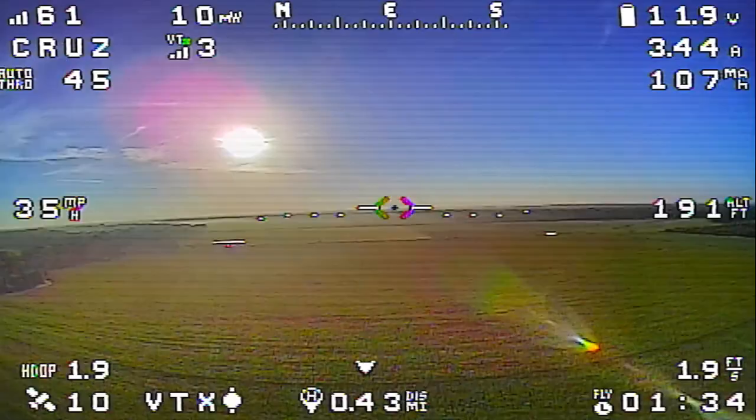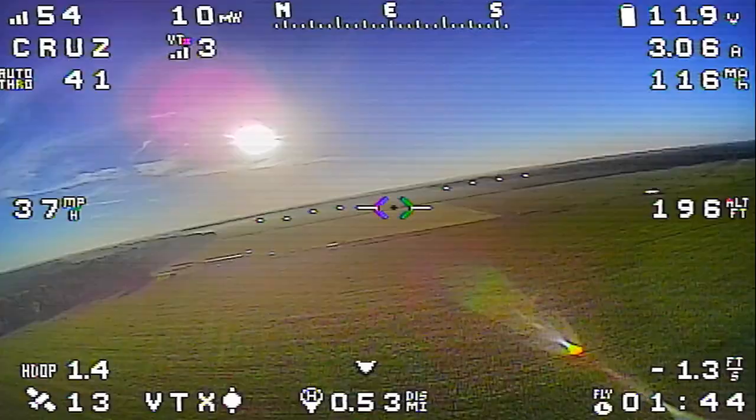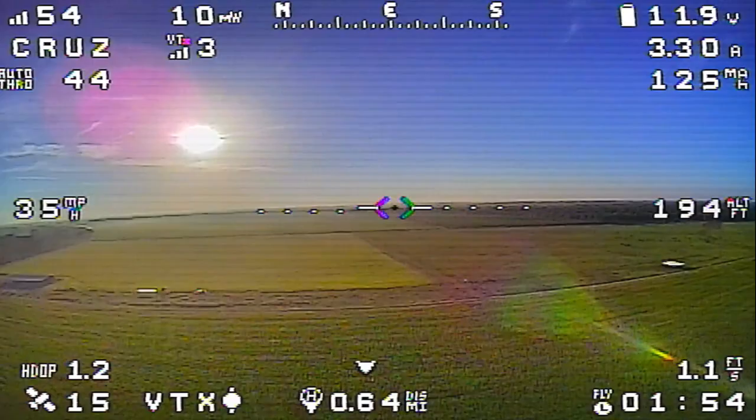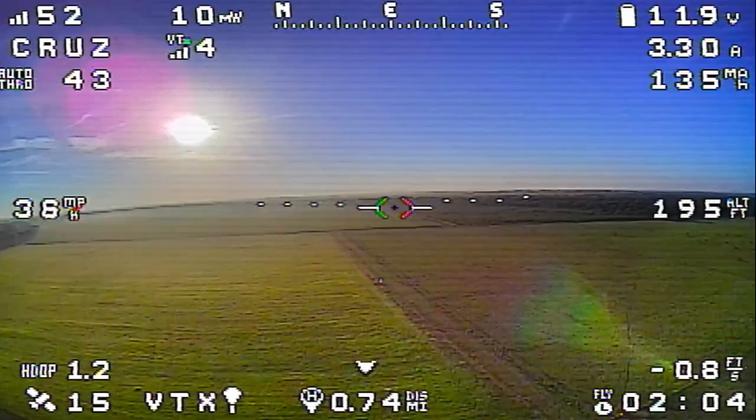I launched with a bit of up trim in my radio for a little bit of climb. Basically my servos are not trimmed because this is a new install. Luckily it was enough that it didn't hit the ground, but it's something to be aware of. I probably should have launched with a little bit of nose-up attitude. That's something I wasn't thinking about, having flown the airplane a number of times before this, but it would have been trimmed at that time as well.